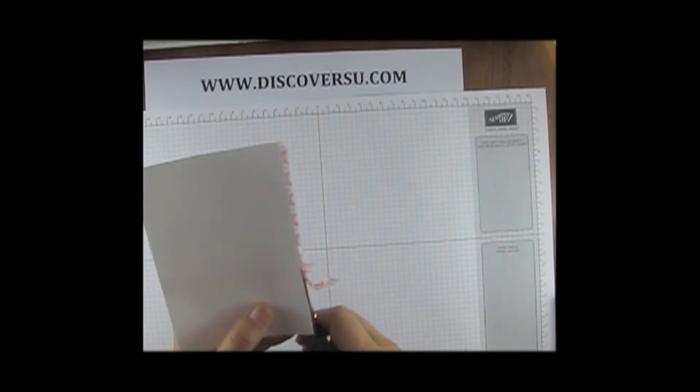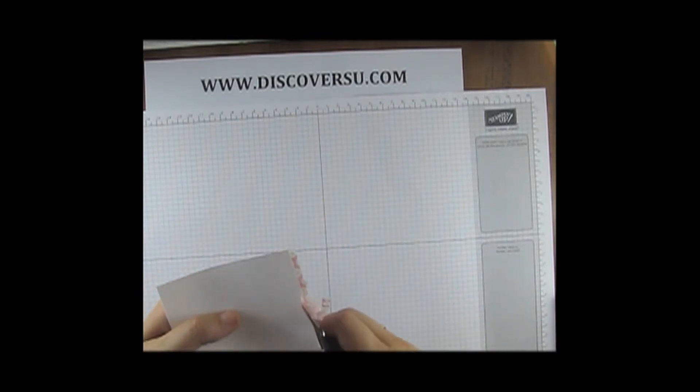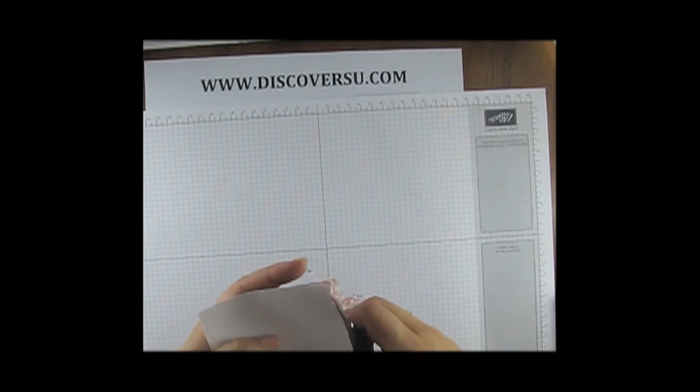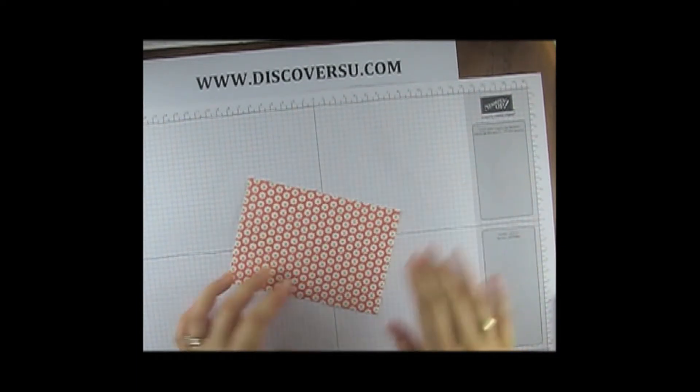So it really is a really cool way to do backgrounds, and this was awesome because these colored tissues exactly match the Stamping Up cardstocks. So these are Calypso Coral, Pear Pizzazz, and Whisper White tissues. There we go — there's our background paper.